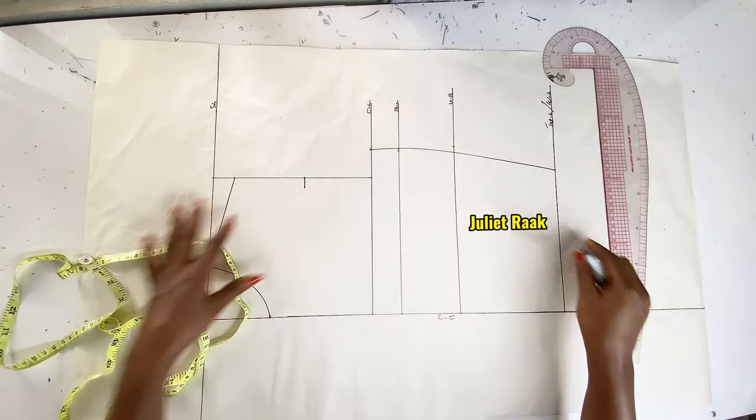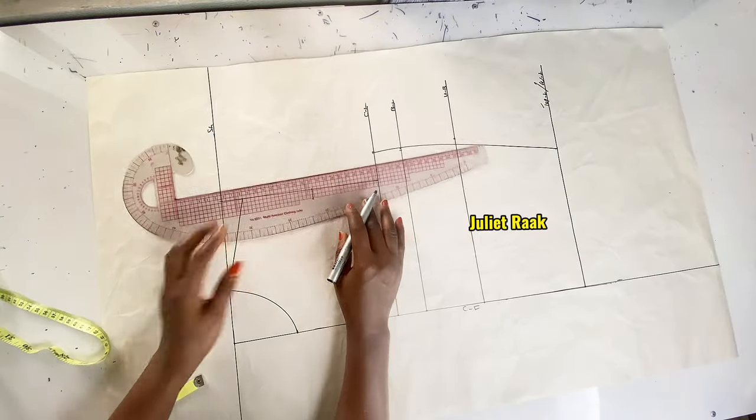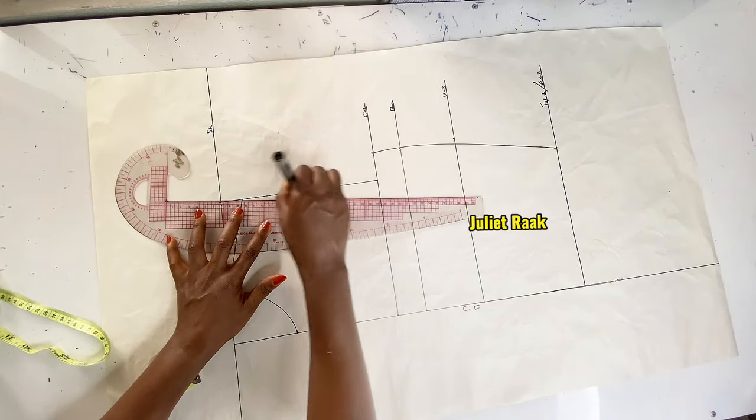Now that I'm done from this part, I will create my armhole curve, placing my straight ruler this way to connect the points.